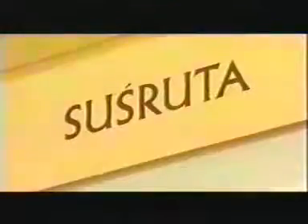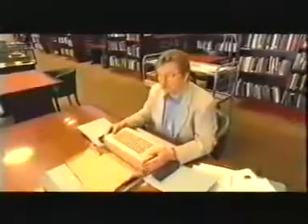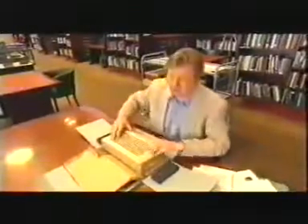The name Sushruta embellishes the walls of the Wellcome Library, along with those of other great innovators in medicine and science. He was a surgeon who lived 2,000 years ago in what is now India. Sushruta and his group were doing operations 2,000 years ago that were absolutely stunning — you'd think it was science fiction. They were performing surgical operations that weren't discovered in Europe for another 1,500 years.